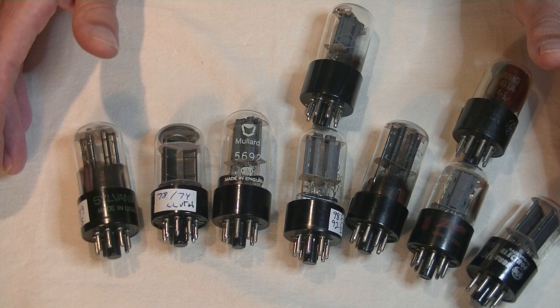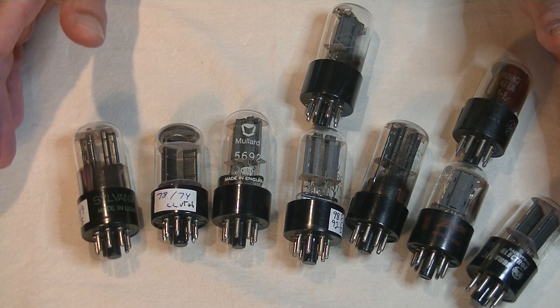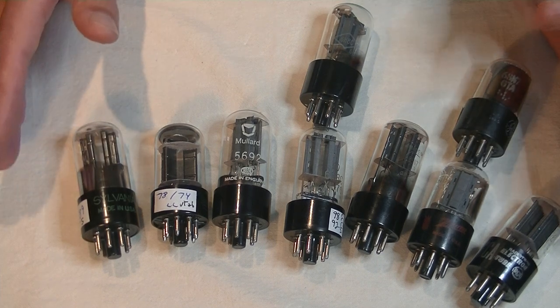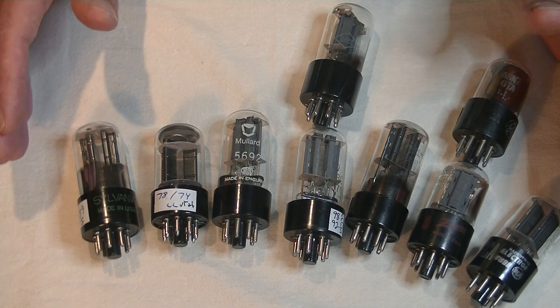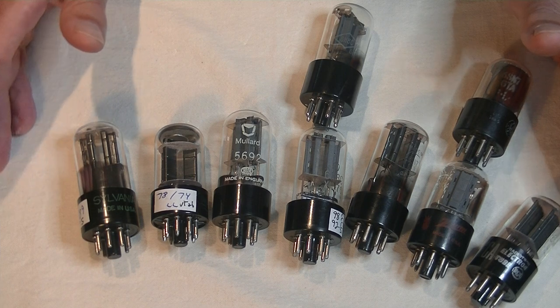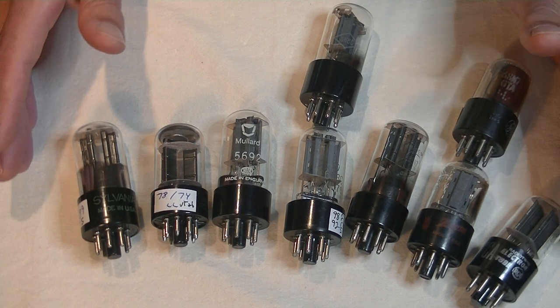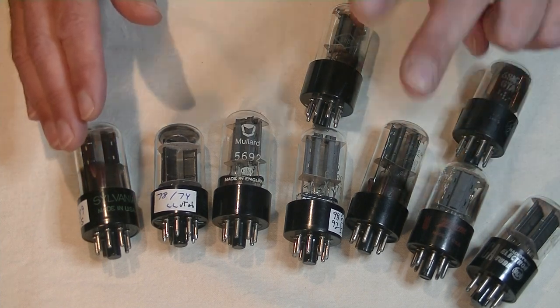Two of the key specifications for any tube are maximum plate voltage and maximum plate dissipation in watts. Others are important, but let's focus on these two. The first generation GT has a maximum plate voltage of 300 volts DC and maximum plate dissipation of 2.5 watts, or combined 5 watts. Remember, dual triode.